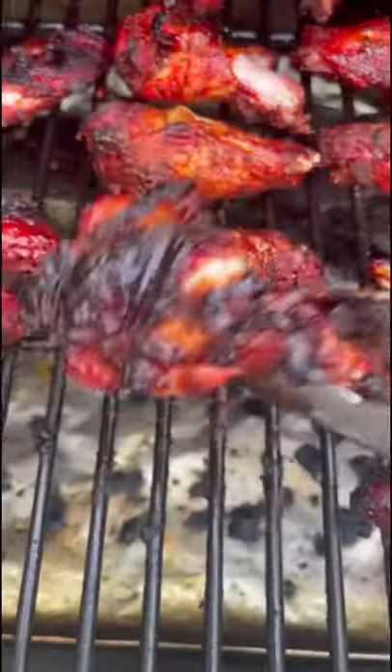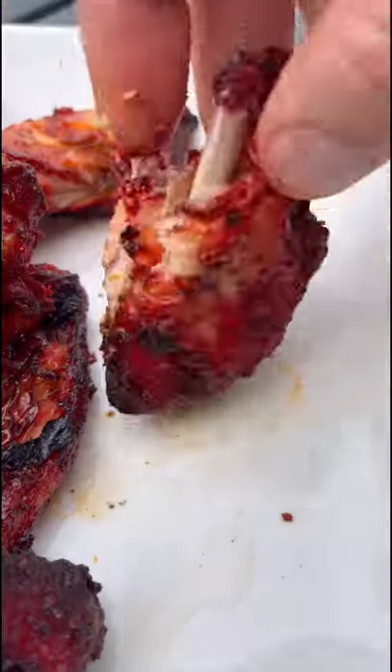These wings had some crazy color and amazing char that built up. Hit the flat with a meat thermometer and get a delicious bite of these.